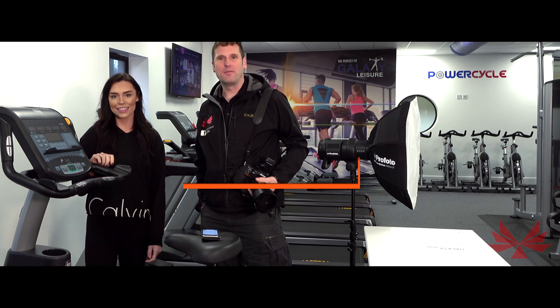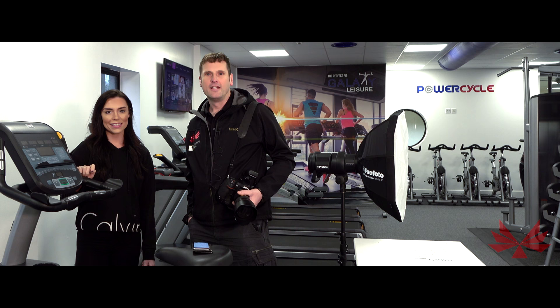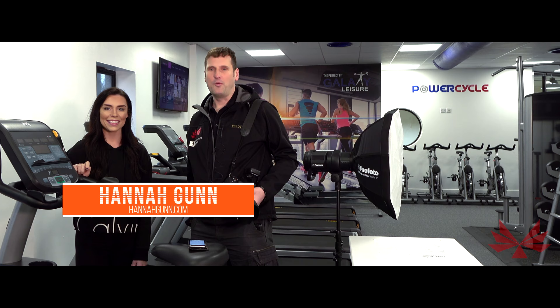Hi there, Graeme here from monumentphotos.co.uk. Welcome to another short photography tutorial. We're here in Galaxy Gym in Kilburnie, which is a new facility opened in the Radio City building. We'd like to be joined today by beautiful Hannah Gunn. Hannah's an award-winning fitness model and cheerleader.